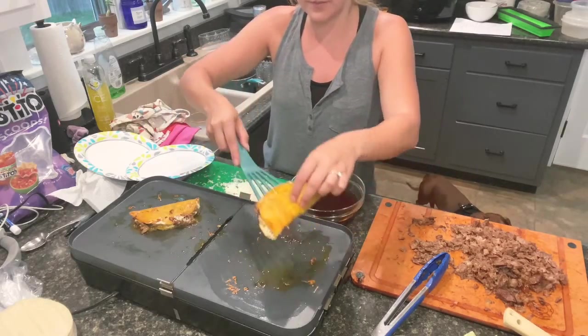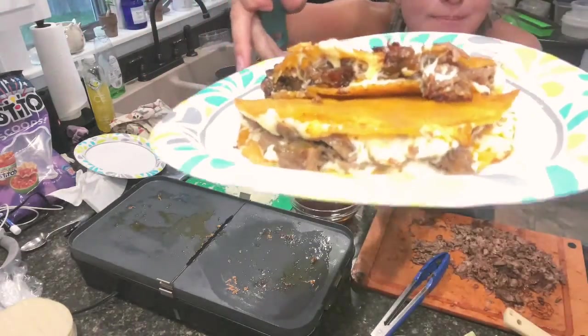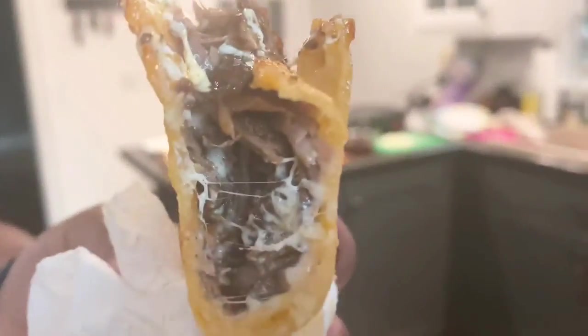Oh, that looks so perfect — those look absolutely delightful. Time for my first experimental bite. Oh my god. Is it good? Oh man. Let me see that taco. It's a little hot still. Oh. That is so good. Holy cow. That is so freaking good. Amazing.